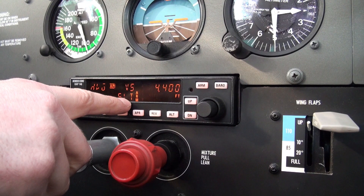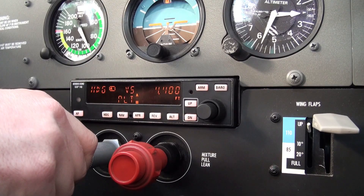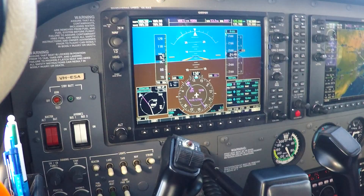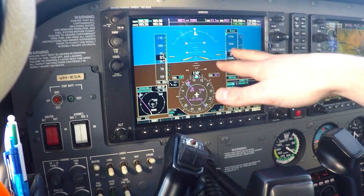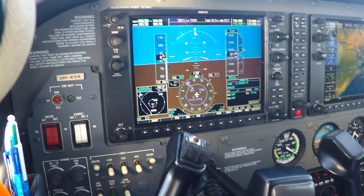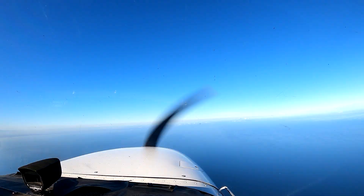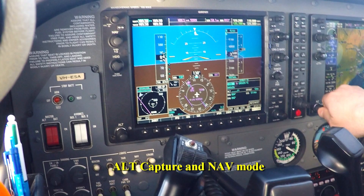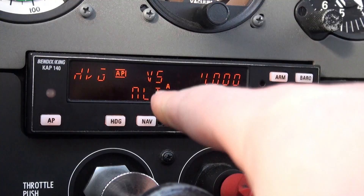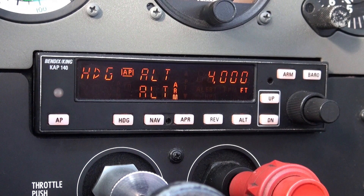We'll climb out and level off at 4400 feet. Lining up runway 17. 1000 feet to run — the autopilot gives a beep for 1000 feet to the selected altitude. That's how this one is set up. I'm at 3500 climbing, still at 500 feet a minute. Just updated — 4000 feet, other than 4400. We'll level off — we should see the aircraft capture that altitude in a moment. We're coming up now. We've captured that and now we're in ALT hold mode and heading mode.